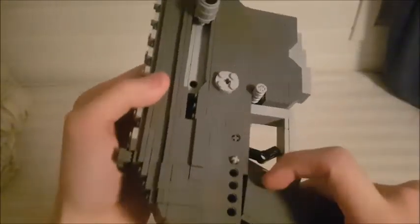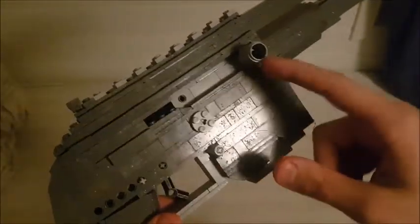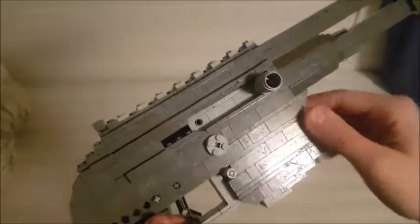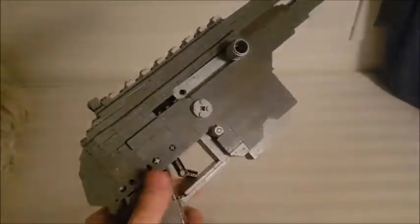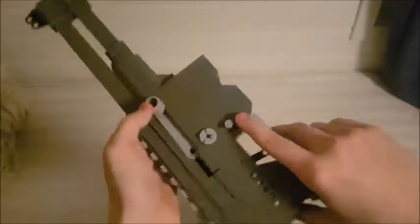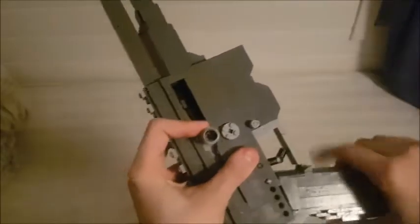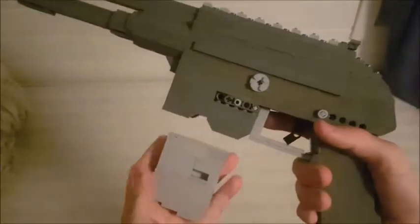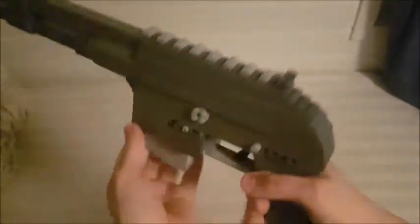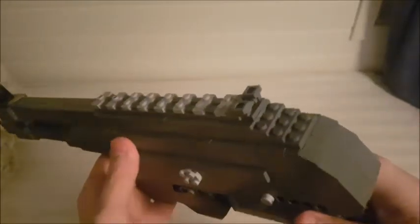We have some parts sticking out here — I should have had it five studs wide at some point but I just didn't want to mess around with all the layers. Here we have the charging handle and bolt; the charging handle is made with a barrel piece which gives it a hollow look. I actually made an open mag area for this, so if you had something to get in there you would see inside — trust me, it is open. If it wasn't for the mag release you could just push it all the way up through the bolt.